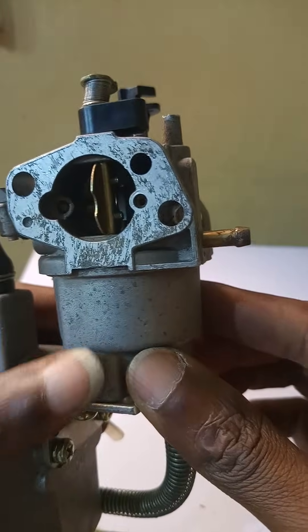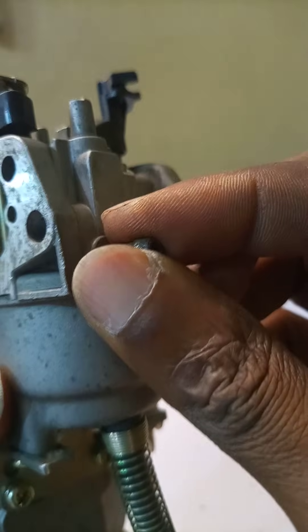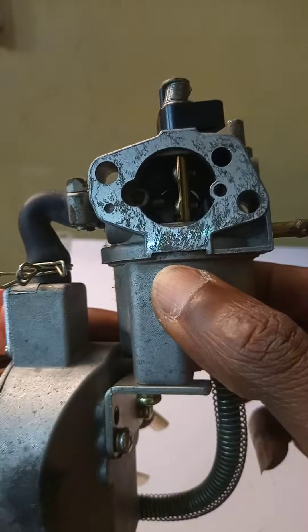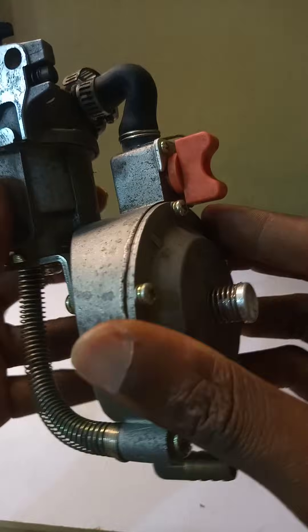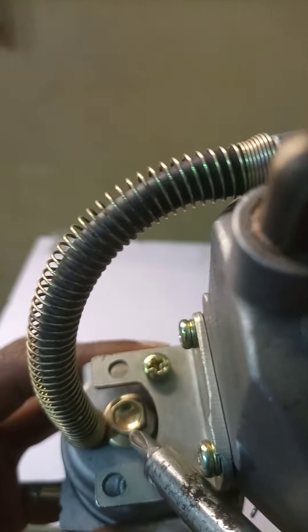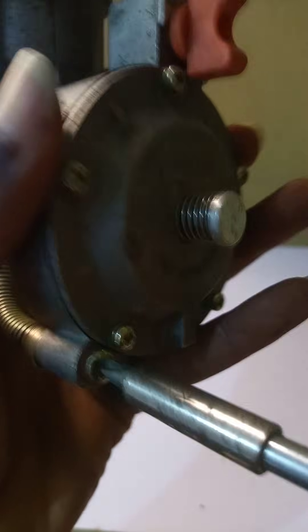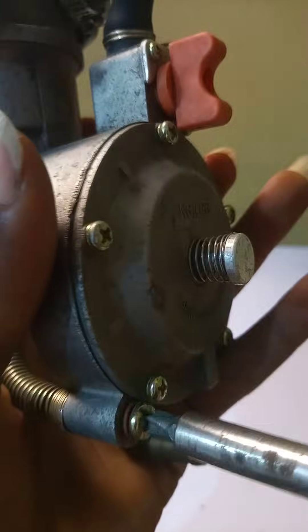Many times when you switch off your generating set and forget to close the gate of the gasoline going into the carburetor chamber, more and more petrol flows in and it becomes too much — this is popularly referred to as over-flooding. The result is you will not be able to start your generator. What normally had to be done was to open the drain bolt directly, but with this conversion kit, a hose is connected from there down here, so instead of struggling to remove those bolts, you simply open this screw, the excess gasoline drains out, you shut it again, and you can start your generator.